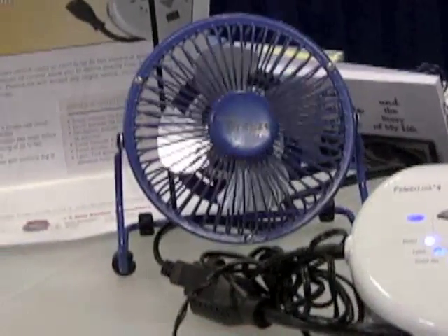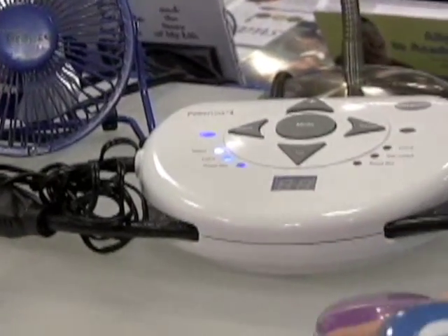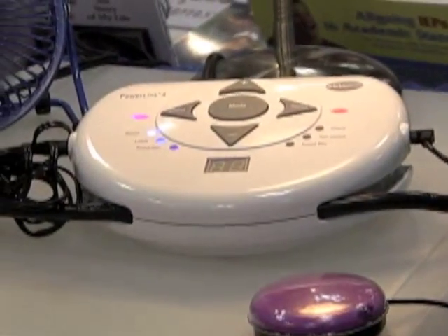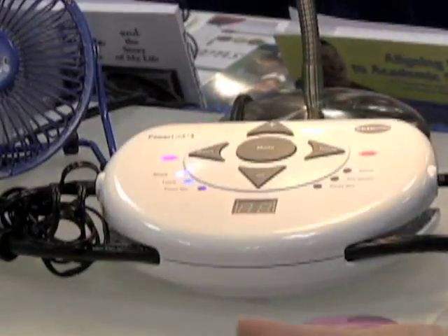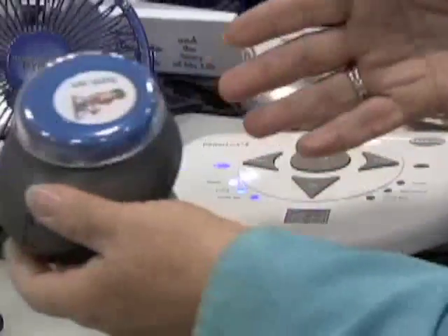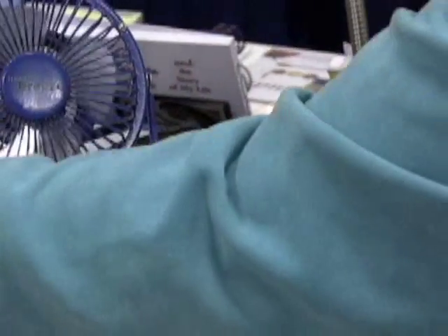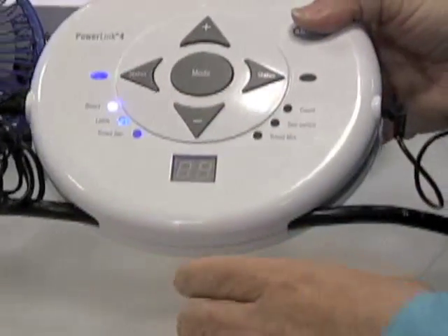We've also built in wireless remote control, so you can access the devices by just touching a switch. This is the Jelly Bean switch.